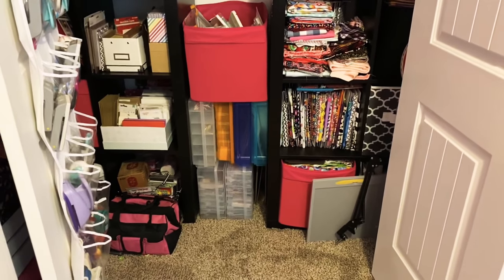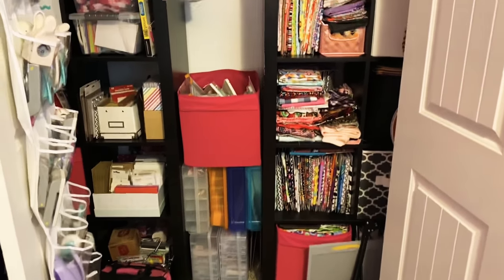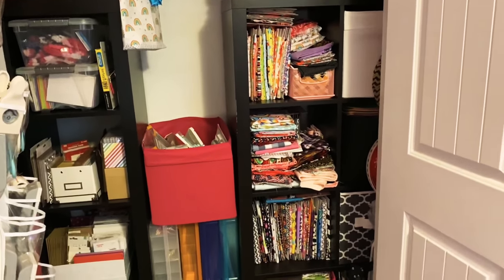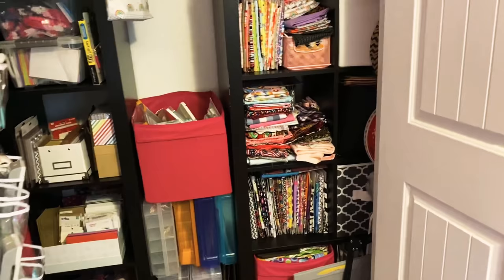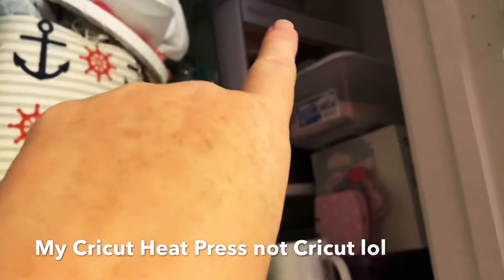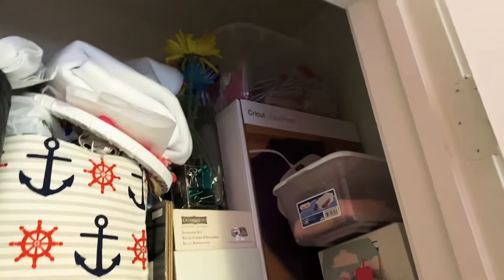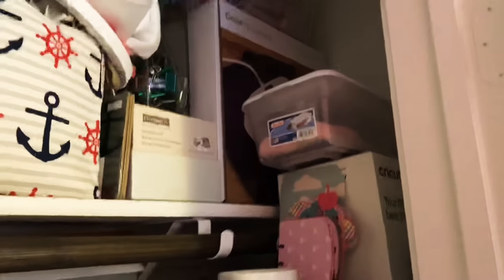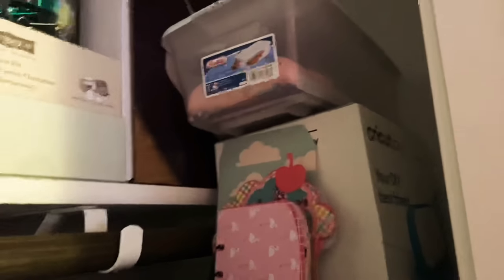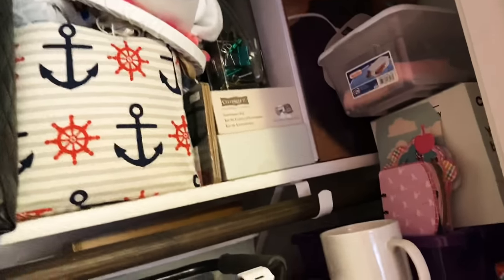It may look like you don't know what's going on in there, but I know where everything is. Let's start at the top over here — I'm not going to pull everything out. Up here I keep my Cricut, and I have some notebooks at the very top of what I've been working on. I have an extra glue gun and glue sticks there. This is my Cricut Joy box — I just didn't want to get rid of it yet.